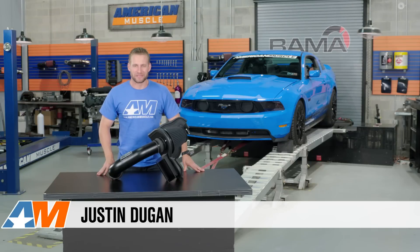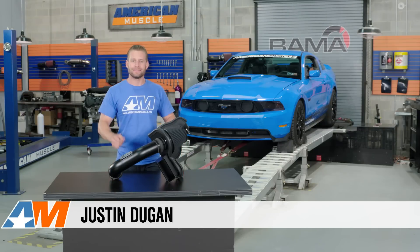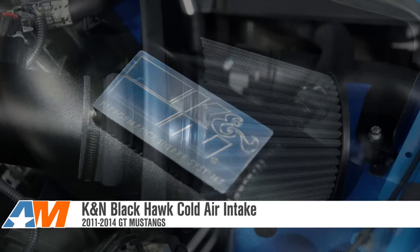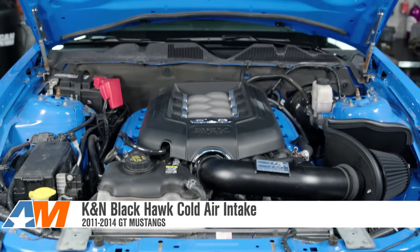Hey everybody, I'm Justin with AmericanMuscle.com, and this is my breakdown and dyno test of the K&N Black Hawk Cold Air Intake System, available for your 2011 through 2014 Mustang GT.